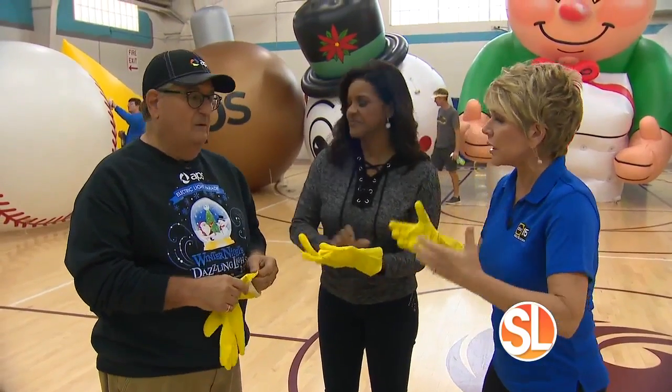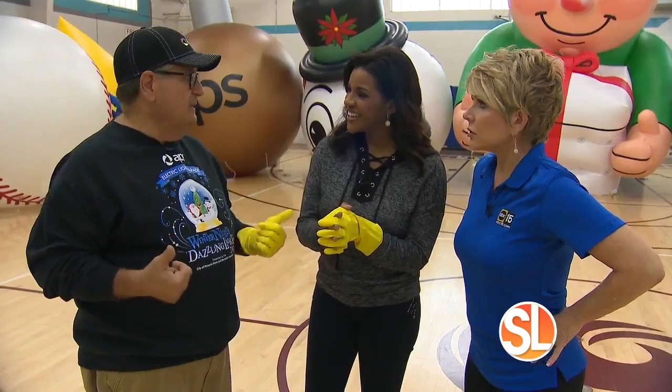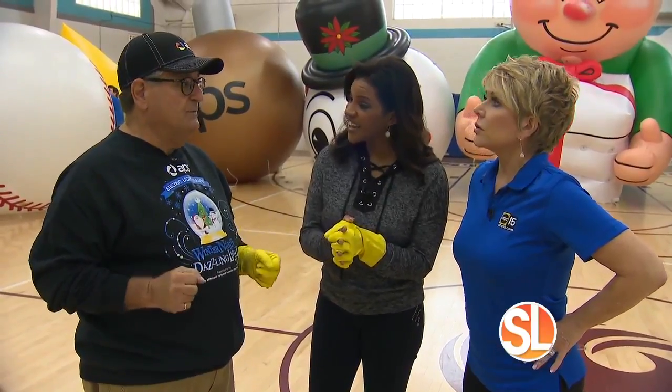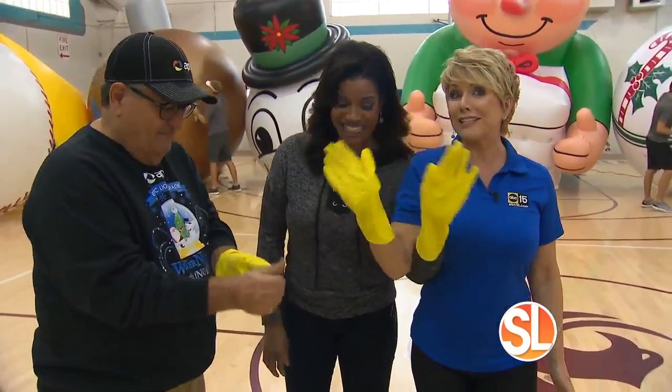How difficult can it be? It is not difficult. First thing we're going to start off with is a balloon — that helps — and we have one waiting for you. It's Santa. We're going to inflate it, then you're going to take a look at it. We're going to clean it off. You'll make sure that there's not any tears or punctures or anything. Once it looks pristine, then it's ready for our parade.